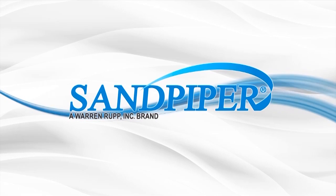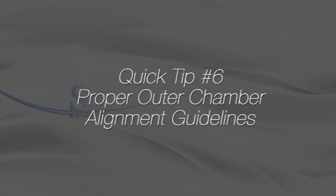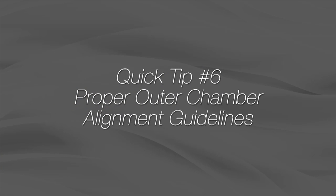This is Vince Shiplett with another Sandpiper quick tip. This video's tip will show the proper way to align the outer chamber to the inner chamber.